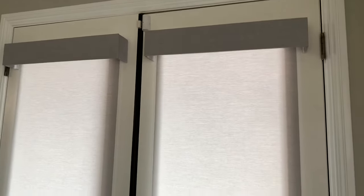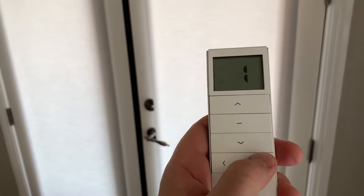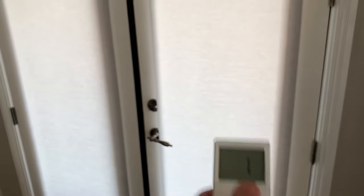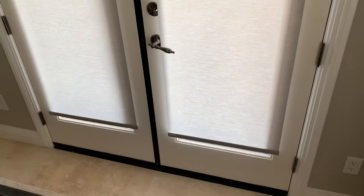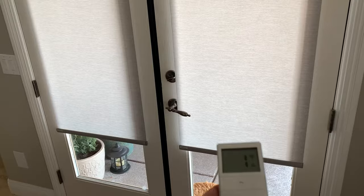I replaced the batteries in both units and put it back together. Now we're going to see if they work quietly. Hey, look at that. Sweet. Everything's fixed.